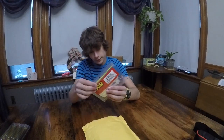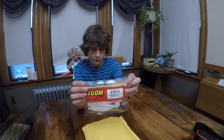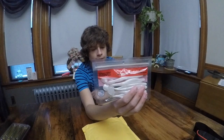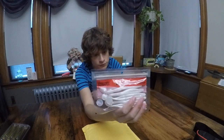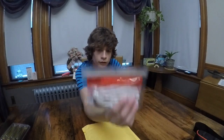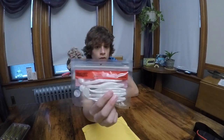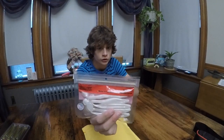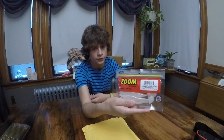I got another soft plastic — this time Zoom Swimming Flukes. These are flukes except they have a paddle tail at the end. They can be rigged weightless on a Texas rig, or any other different rig. I really like to throw this type of thing weightless on a Texas rig, or weighted to punch through mats, or unweighted in dark water when I'm throwing it around structure. They're really nice. Zoom always makes super high quality stuff — I absolutely love Zoom.